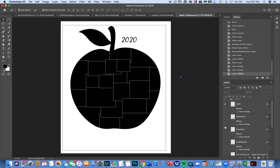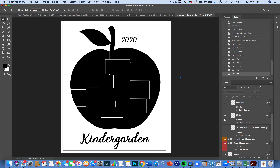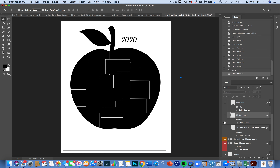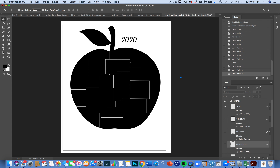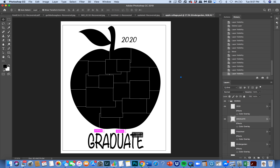You have the word graduate, the word preschool, kindergarten. If you want to reorganize where it goes, put it higher or lower, you can shrink it. You also have the phrase 'the influence of a good teacher can never be erased.' You have all of those options, or you can shut everything off and use the text tool to put in whatever you like. It's totally and completely up to you — it's highly customizable and a lot of fun.